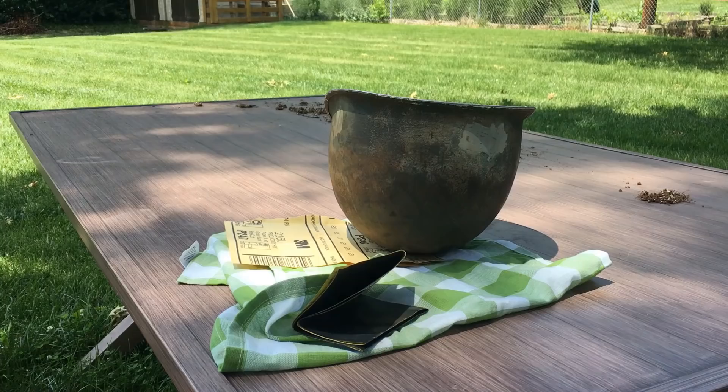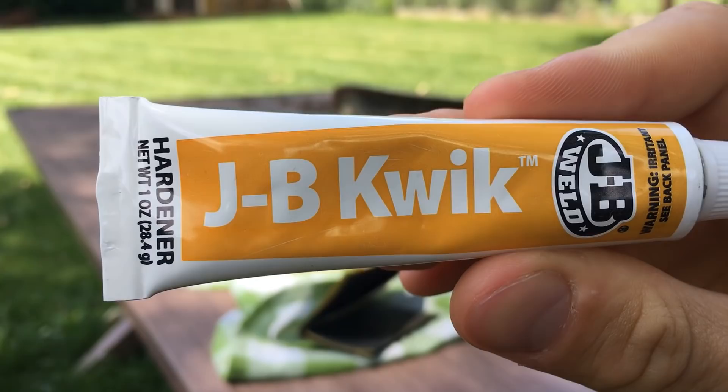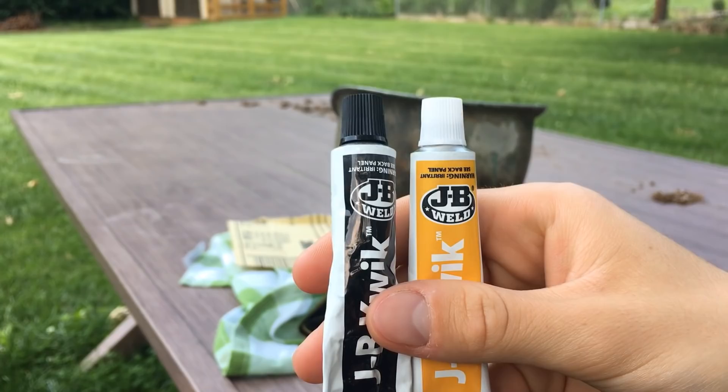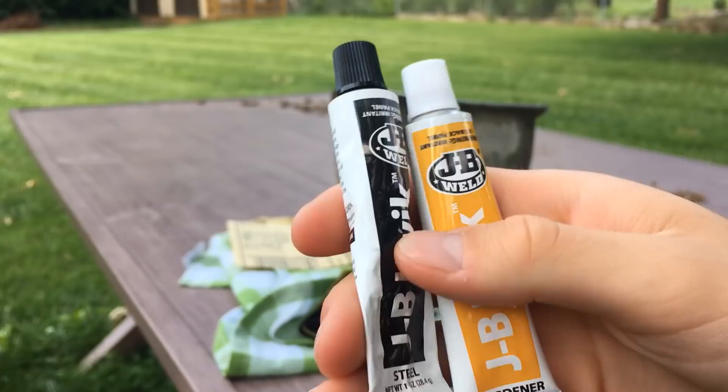Before we continue — I found the product I used. It's JB Weld Quick. Basically you put equal amounts of both tubes onto a surface, mix them together, and then quickly before it dries you place it on the desired location on the helmet.